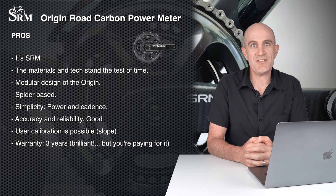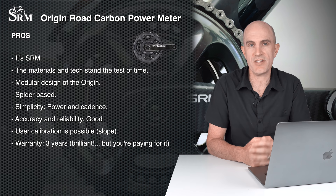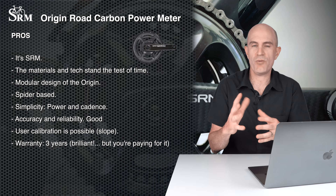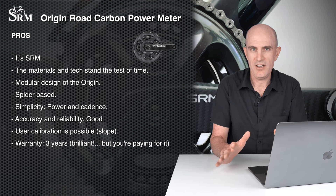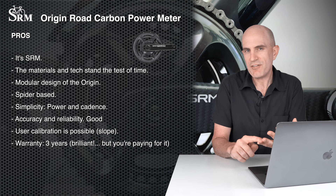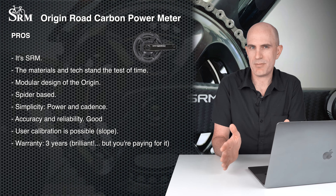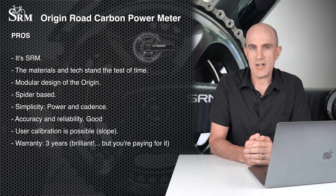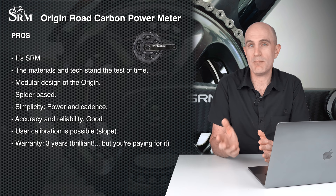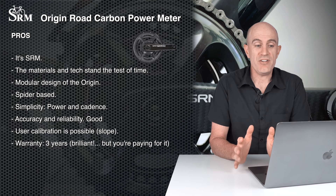Even though this unit is called the 9100 model, the only 9100-ness about it is the chainrings — it's spider-based so no left-right wonkiness. The simplicity of the Origin has to go in the pro column: it gives you power and cadence, that's its job — no extra features like Bluetooth or pedal smoothness that may require bug fixes and firmware updates. Accuracy and reliability are a given with SRM, and you can do static weight calibrations yourself — not just a zero offset, but a calibration of the slope. And the three-year warranty is brilliant — hands down one of the best for power meters.